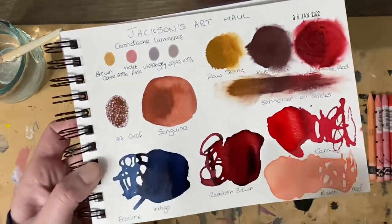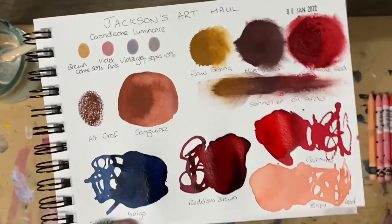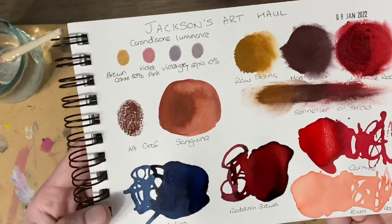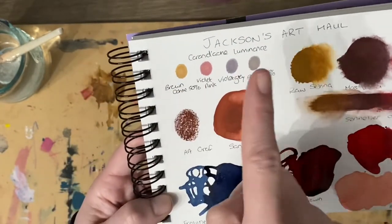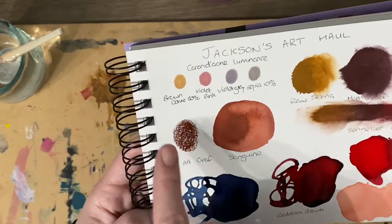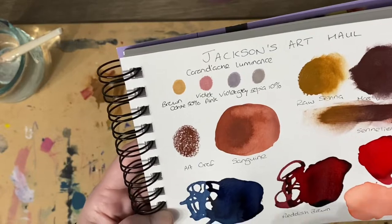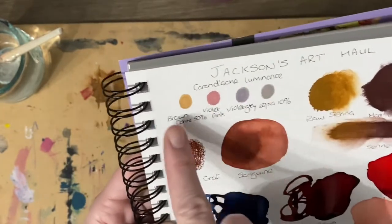Hello and welcome back to my next video. I've had a bit of an issue with the footage that I recorded of actually doing these swatches, so I thought I'd just show you the end of the video, which is where I was talking through what I have actually done. That's coming up next and I hope you enjoy it. It's very short but hopefully the next video I've got the footage right.